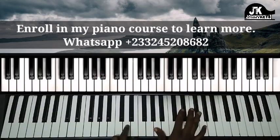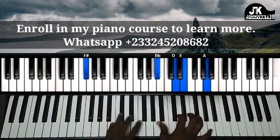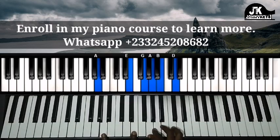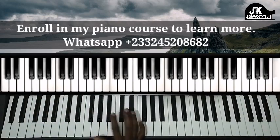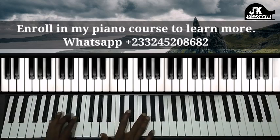So from the top — you got it. Then we move to the lower octave and do this melody: A, B, D, E.